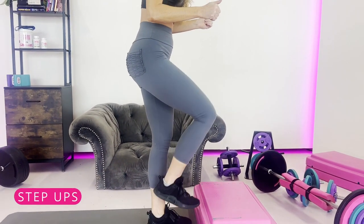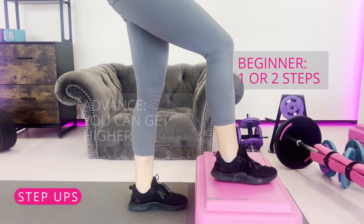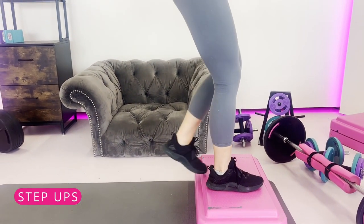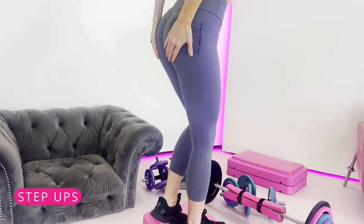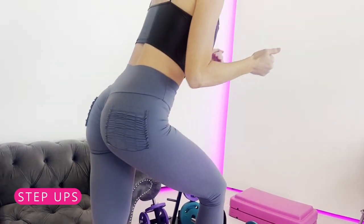Step ups are also really great for your posterior chain. Start as a beginner with only one or two steps, and as you get more advanced, use a higher step. Dig your heel into the step bench. These are great for your posterior chain and can be really stabilizing and helpful for those knees.